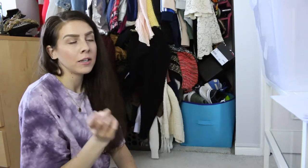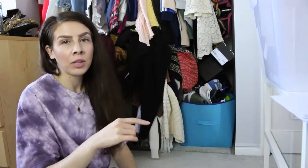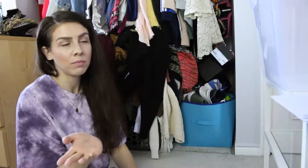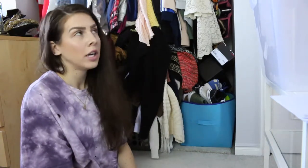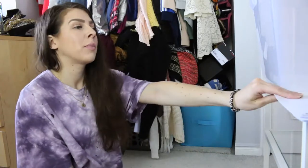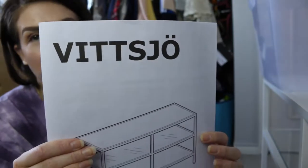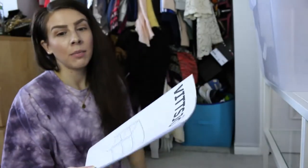I hunted down the white unit with the glass panel that Amber used in her friend's closet. It's actually a TV stand and it works great. I picked it up from IKEA — I'll show you the name now, I don't know how to pronounce it, but that's the name of it.